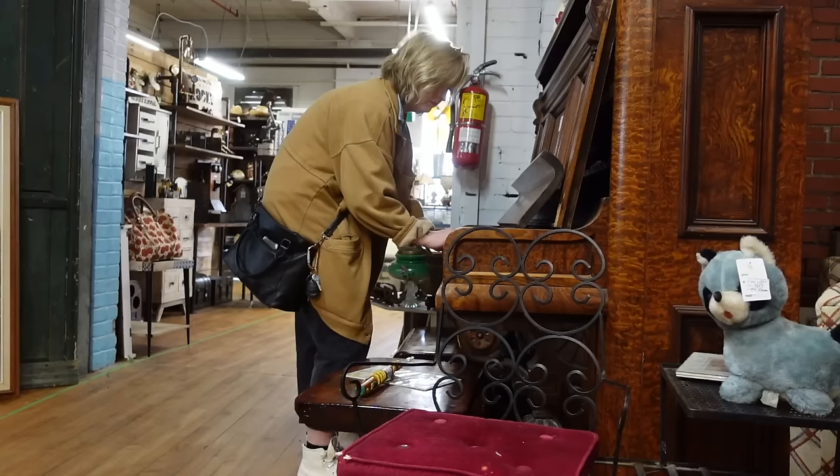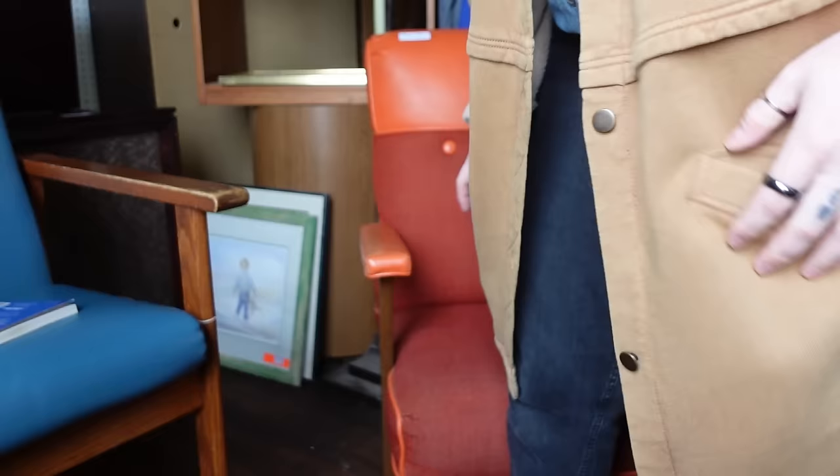Is this supposed to work out your abs? I don't understand this chair, but I like it. Oh, wow. Okay, let's keep shopping.